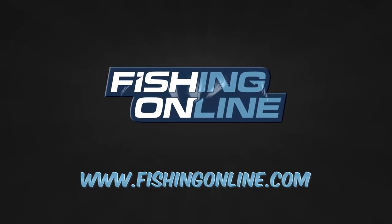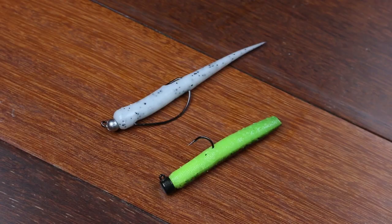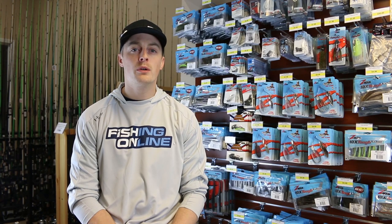One of our favorite rigs to use whenever the bite gets tough is the Ned Rig. The Ned Rig is simply a light jig with a small soft plastic. I like to throw this rig on spinning gear using 8 pound braided mainline to an 8 pound fluorocarbon leader, usually about 4 to 6 foot in length.